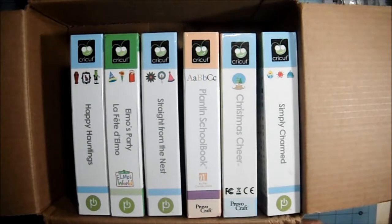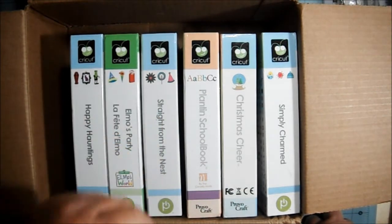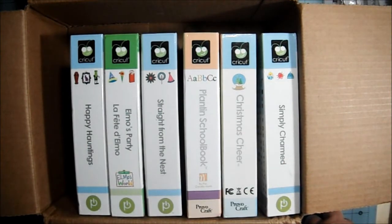Hi everyone, just another quick video. I wanted to share with you a quick little haul I did with my friend Stacy, who is Froggy Green Stamper here on YouTube. She had some Cricut cartridges for sale, so I bought them.